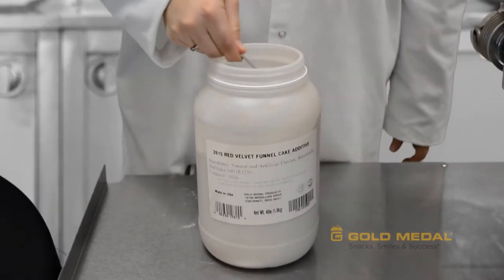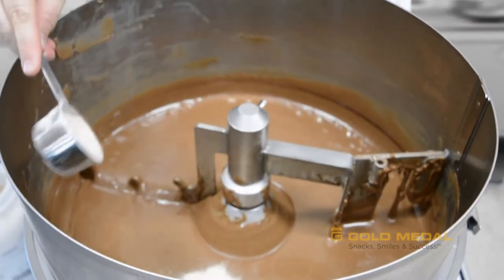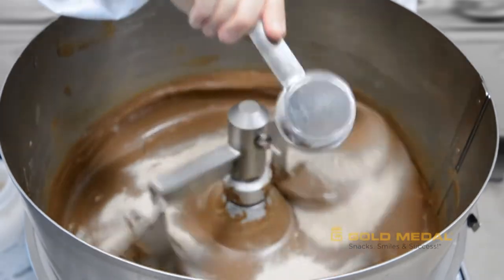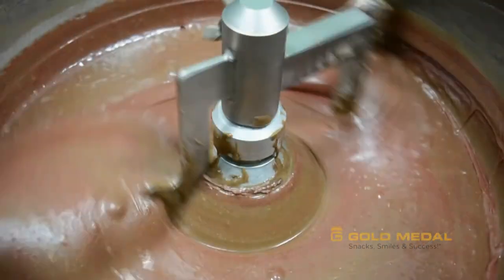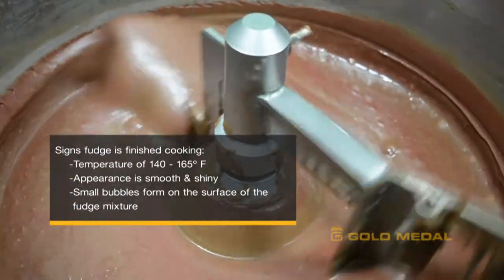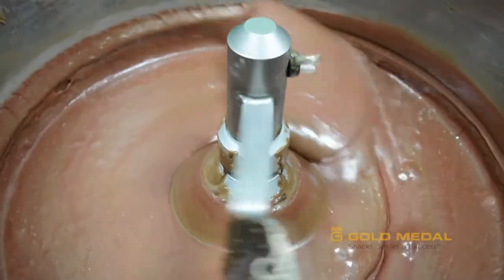This is all you need to make delicious red velvet fudge. As the mixing process begins, use the spatula to scrape the powder from the paddle and the sides. From start to finish, each batch only takes approximately 16 minutes to cook.